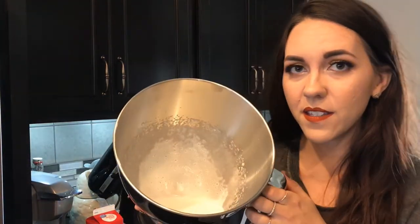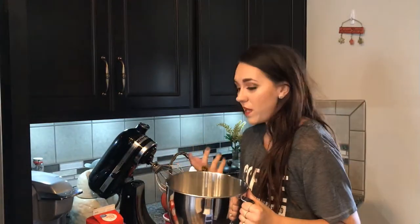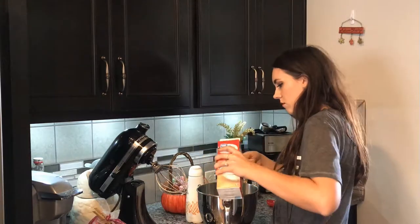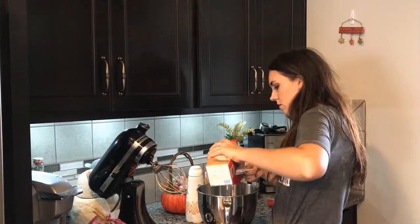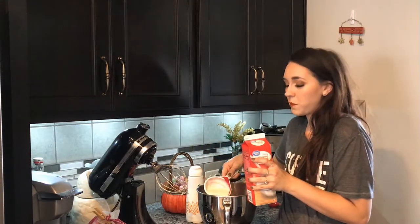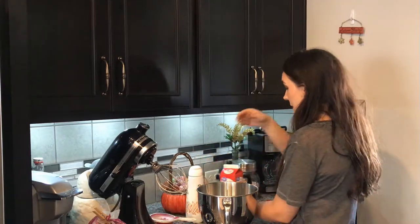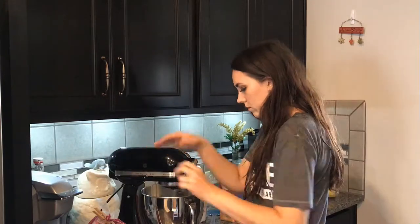So it definitely got frothy, as you can see. It's been in there for a couple of minutes but I'm not sure if it's actually going to whip up. I didn't actually add any sugar, but that's just for flavoring — it doesn't actually help with whipping it. So I'm going to add a cup of whipping cream and see if that does anything to get it actually whipped up.